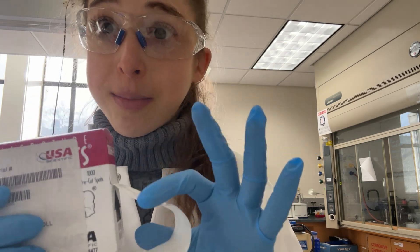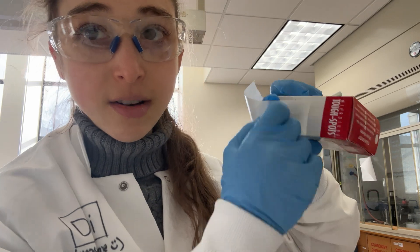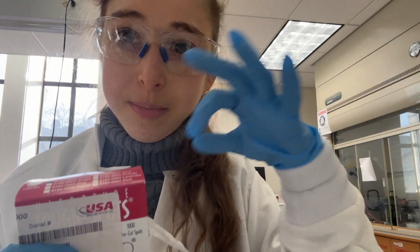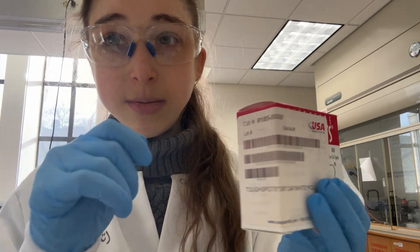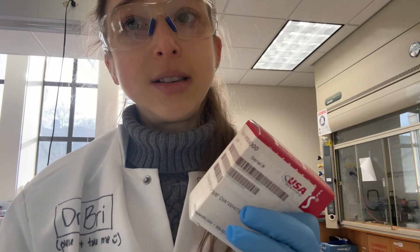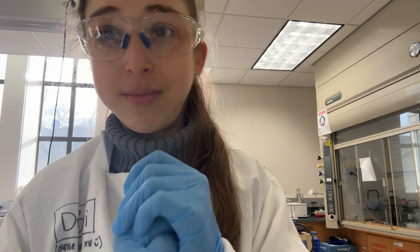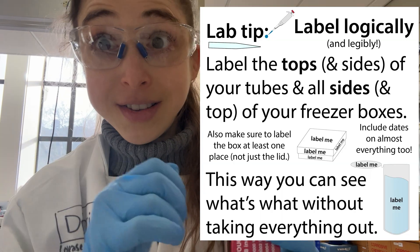Another thing that might pop off is these little cryo dots. They say they're freezer-safe, but don't trust them — they have a tendency to pop off. They can be great when you want to write a bunch of little text, since it's easier on a flat sticker than on the top of tubes, but when the label pops off, that's not good. If you're using tape with these little stickers, I recommend putting some sort of mark underneath them so you know what they are — some code that you write on your box — just in case they pop off and you can't tell the tubes apart. I learned that the hard way with proteins I purified.